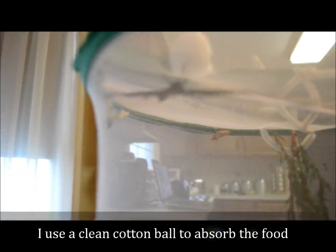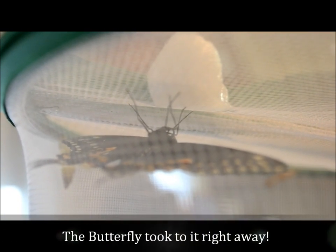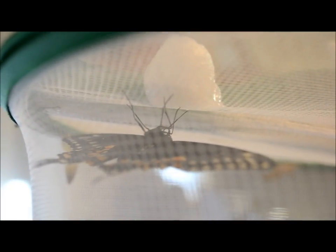Let's see if I can get it close up there. There's the cotton ball and he's sticking his little feeder tube — his proboscis, or I'm not sure the technical term. He's right in the middle of the cotton ball getting some sugar water now.